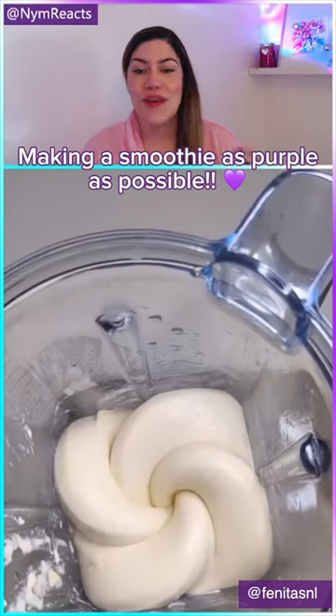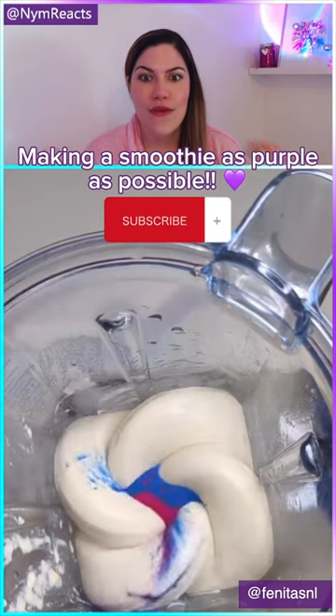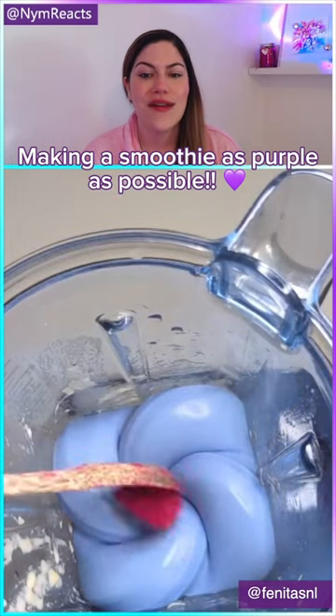Making my smoothie as purple as possible. We've got some blue food coloring and some pink food coloring. Everyone knows blue and pink makes purple — but that's not great purple though, is it? We're gonna need ourselves some more pink.